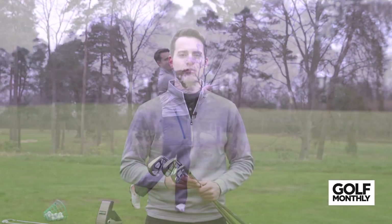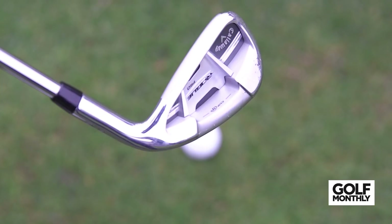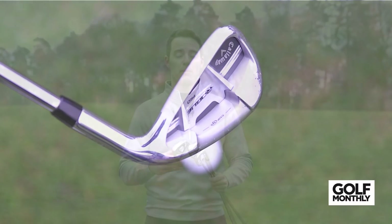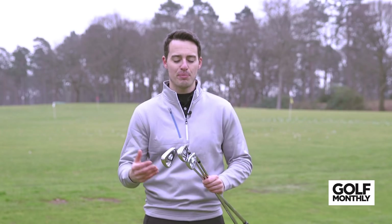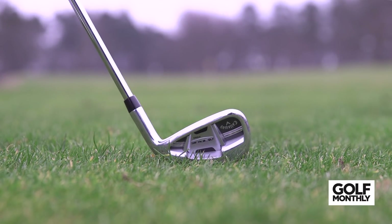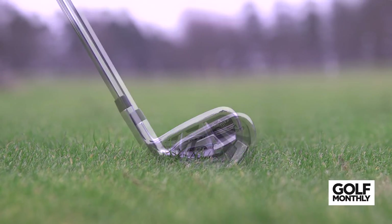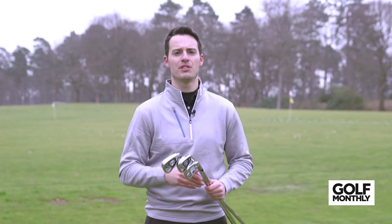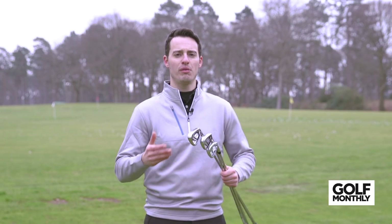So that's my take on the three Callaway Rogue irons. I hope you found that review helpful and that it gave you a bit of insight into how each iron performed and the similarities and differences between them. As always, my advice would be to go and try them out and get custom fitted — see which one is going to work best for your game. The Rogue X is built for out-and-out distance and forgiveness; the Rogue Pro is designed more for traditional distances and softer sound and feel; and the Rogue Standard is somewhere in between. Thanks for watching — visit the Golf Monthly website and YouTube channel for all our other reviews. But for now, from West Hill, it's goodbye.